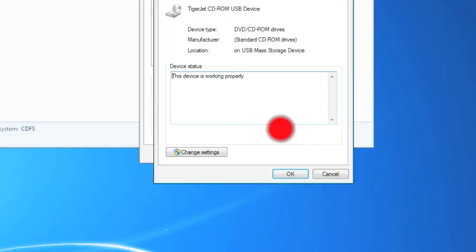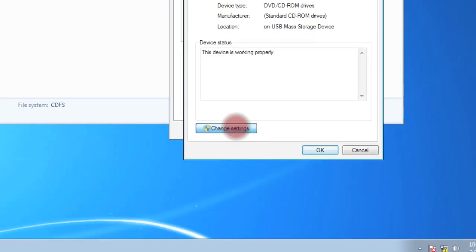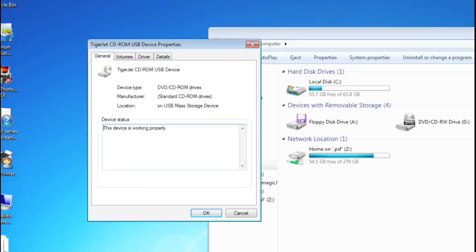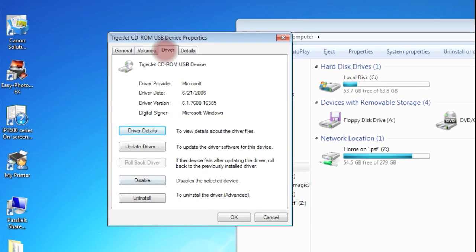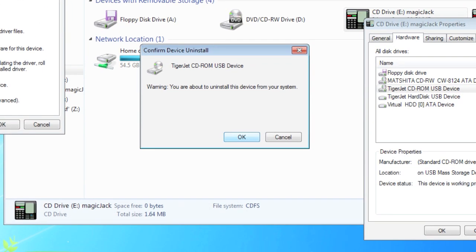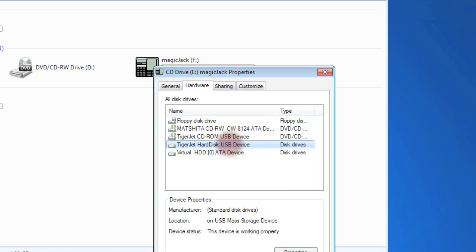Select the TigerJet CD-ROM USB drive, click Properties, click Change Settings, and then click Driver and Uninstall. It's going to ask if you're sure, and yes we are. You can see that it's now disappeared from My Computer now that we've uninstalled it.